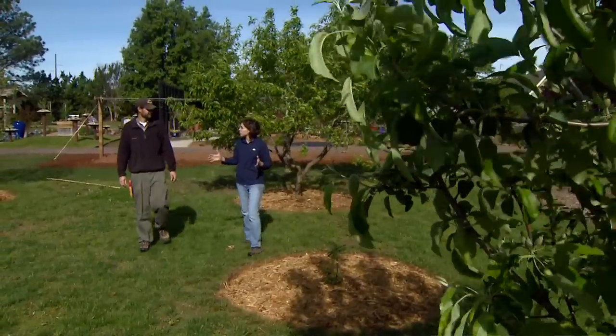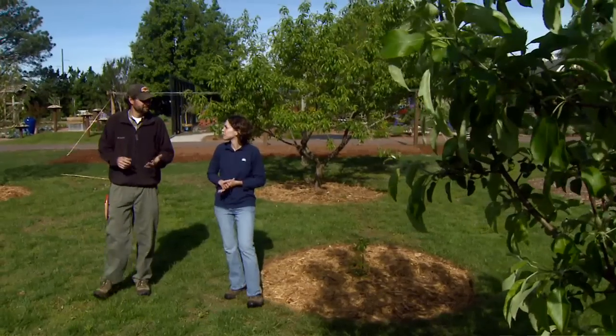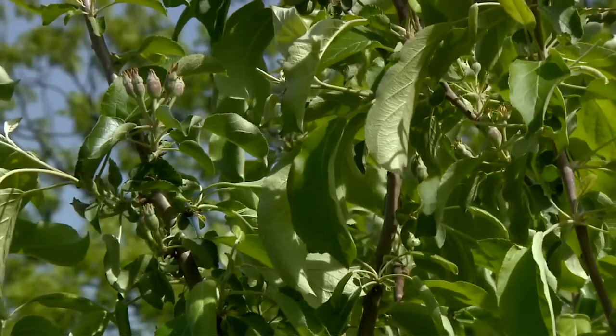What other fruit trees need to be thinned in our orchard? Almost every type of fruit tree needs to be thinned in some years. The peaches, apricots, and plums are going to have similar thinning techniques, but the pome fruits like apples and pears are going to be slightly different.